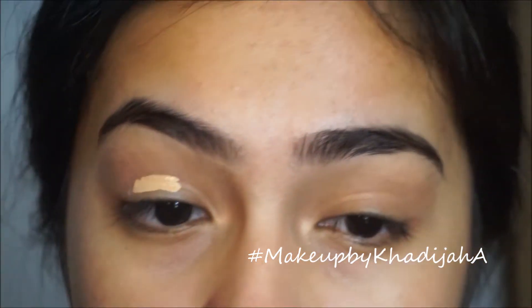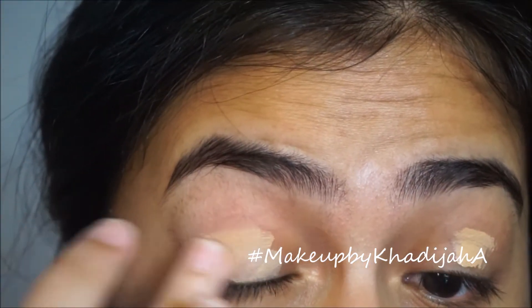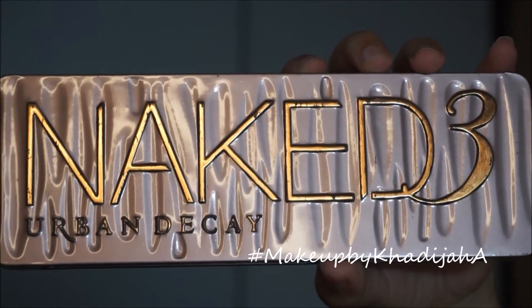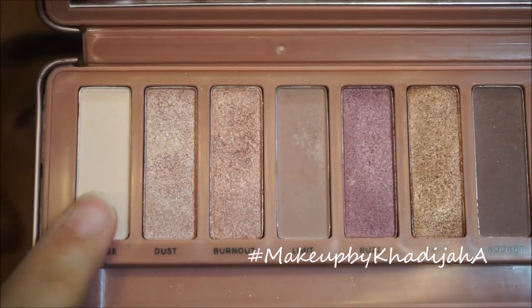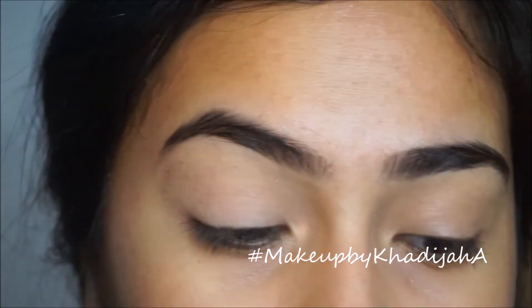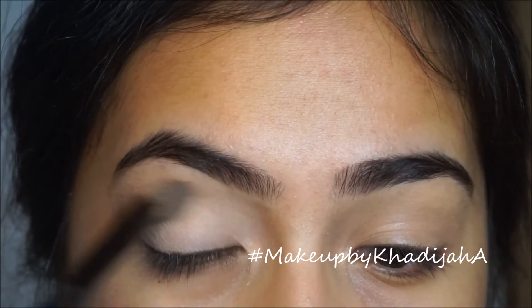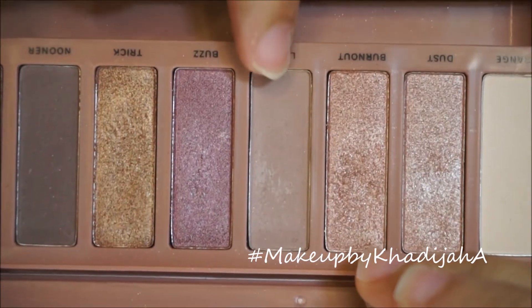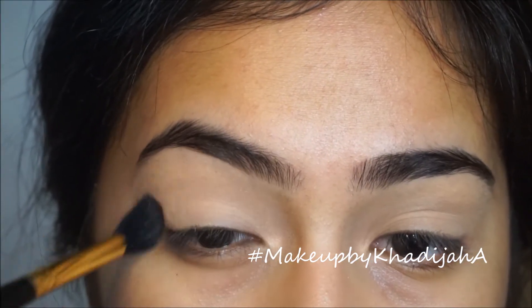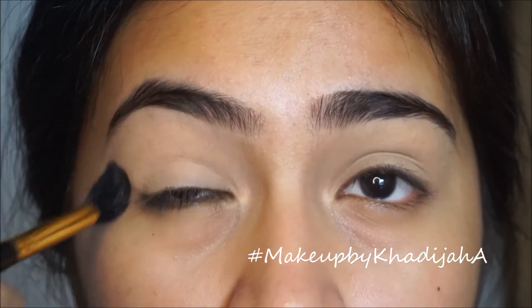Taking my Benefit Stay Don't Stray Eye Primer, I'm just gonna apply that all over my eyelids, just to cancel out any redness and to prime my eyelids. Taking the Urban Decay Naked 3 palette, I'm gonna take the shade Strange and apply that all over my eyelids to set the primer in place. Then taking the shade Limit, I'm going to blend that into my crease. This is basically the only eyeshadow we're gonna use in the whole entire look, except for one more.